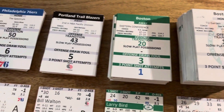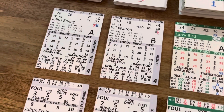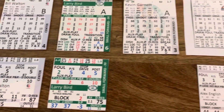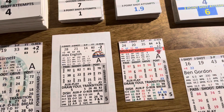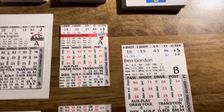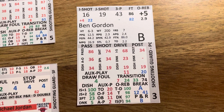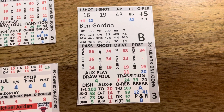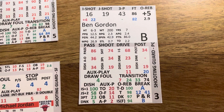whether it's the baseball game, football game, basketball game, or the hockey game, everything comes in an XL file. So what that allows you to do is customize the cards. Let's start with Ben Gordon here from the 2011-12 Pistons. This is what the cards look like when you get them if you printed them straight out of the XL file.